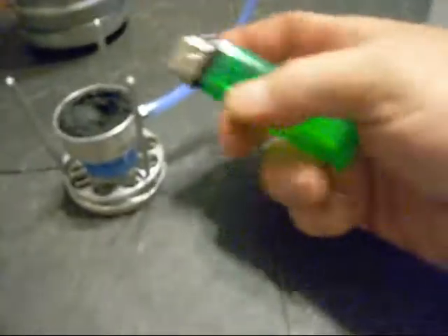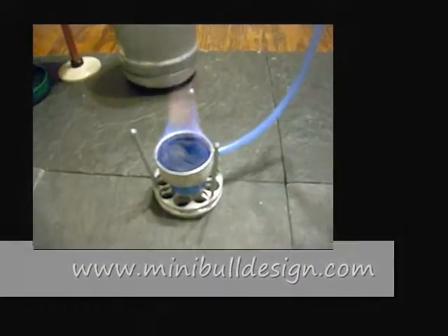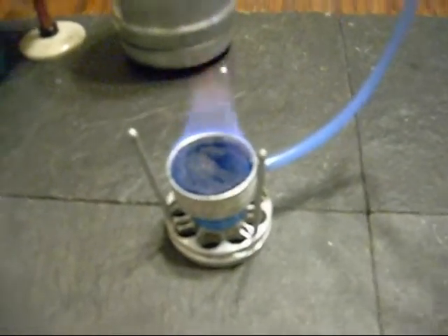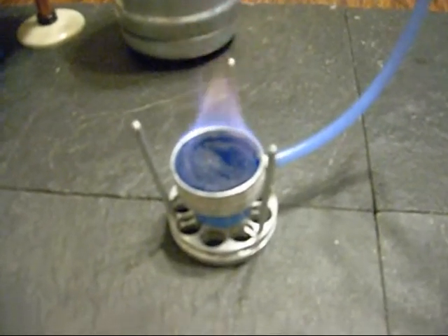This is Tinney from minibulldesign.com — I think that's what his website is — and he makes some awesome stoves, but this is my personal favorite. I've also had Mini Tinney do a review from my house on the choke hazard. So we're going to let this go for ten minutes and we'll get back to you.